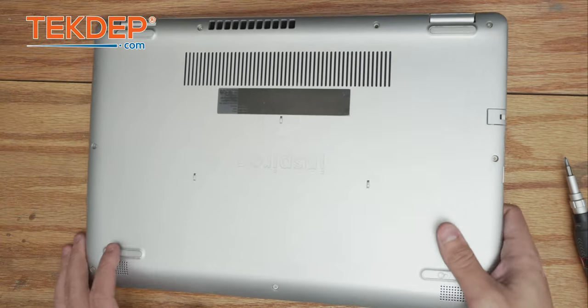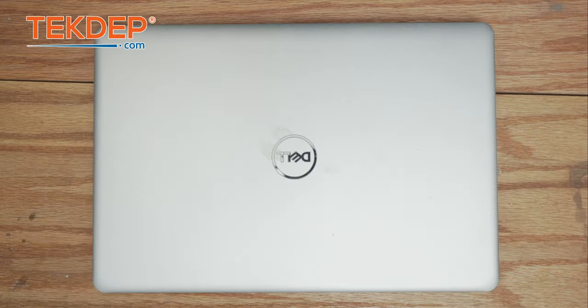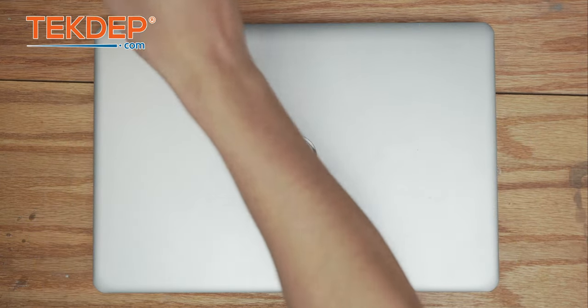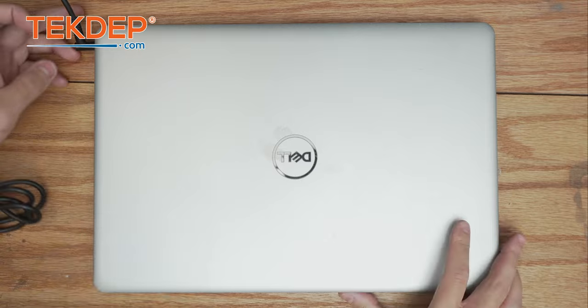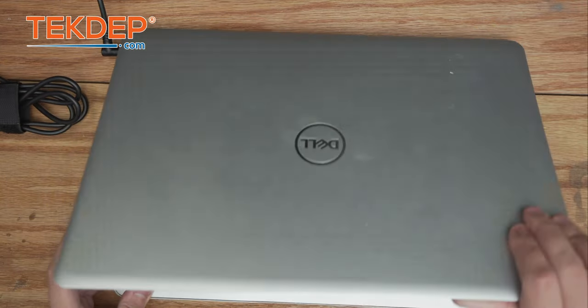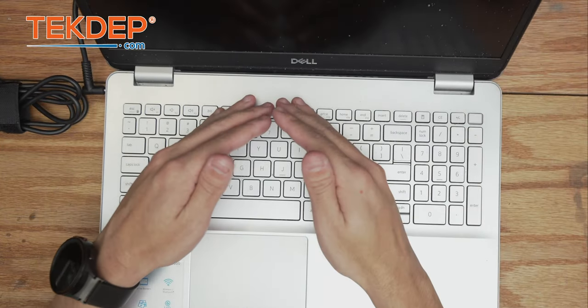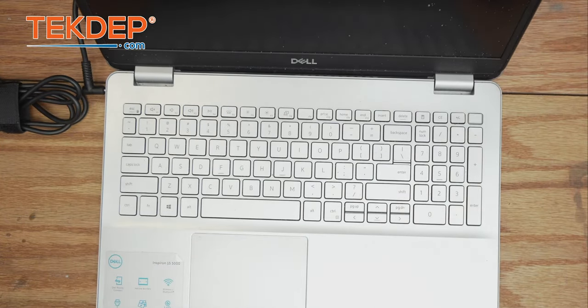Now we're going to get a charger and make sure that this unit charges and powers on. We have our charger here — plugging it in, I immediately saw the charging light turn on, which is a good sign. Opening it up and turning it on — the caps lock light is on, and the keyboard's backlit. There we are, all righty!